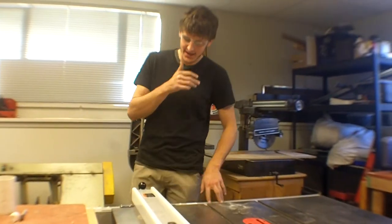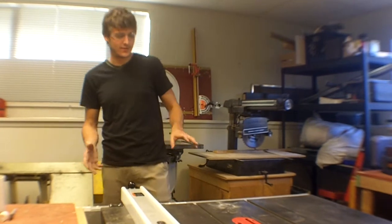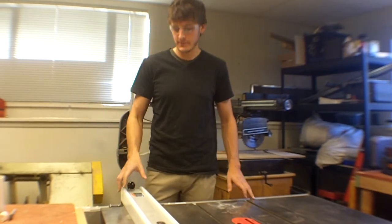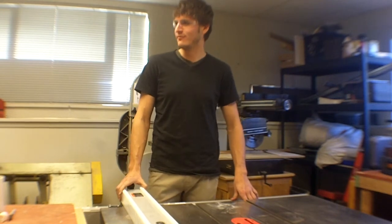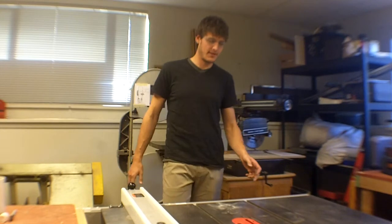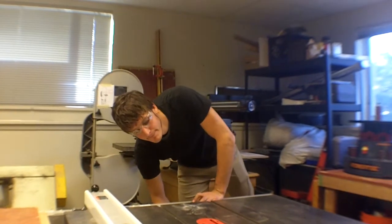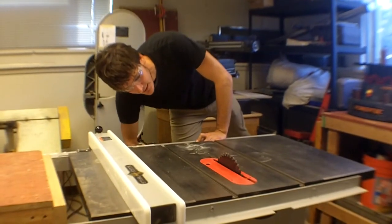This is a table saw. In my opinion, this is the core of a woodworking shop. It makes straight cuts of varying heights and theoretically widths. It uses a 10-inch blade.